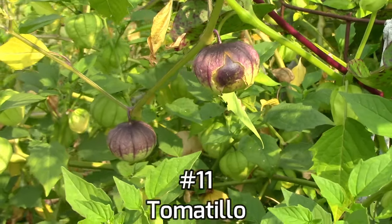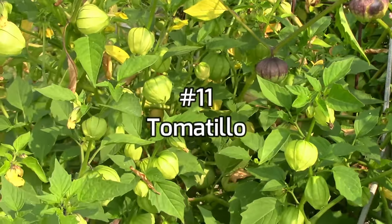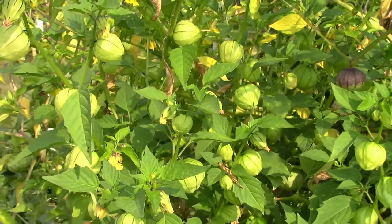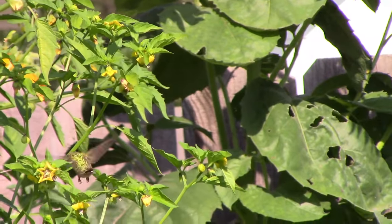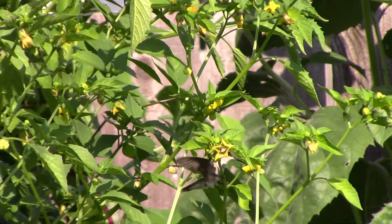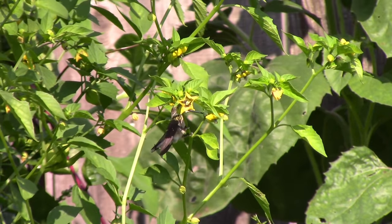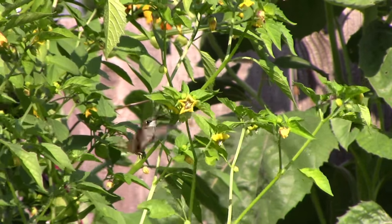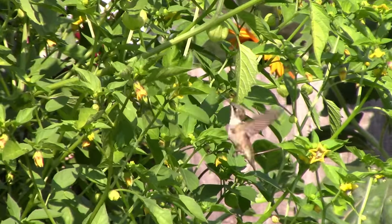At number 11 on the list, tomatillos are a plant that grows much like tomatoes do. Like indeterminate tomatoes, they require some support and should be grown on a trellising system or in a very large cage. For best pollination, two or more plants should be grown. As an extra side benefit, the hummingbirds seem to like to visit the tomatillo flowers in our garden.